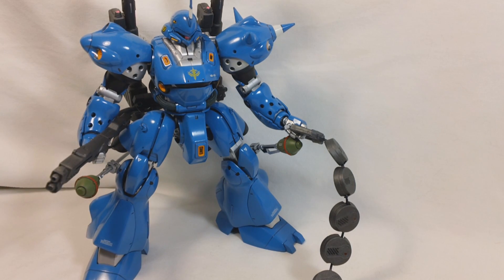The weapons and accessories are where this kit really shines, because you get a lot of weapons: two bazookas, two shotguns, two Sturmfost, a Chain Mine, two beam sabers, and lots of really nice stuff that you can use for displaying your Kämpfer.